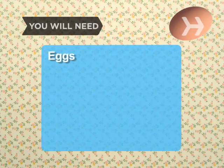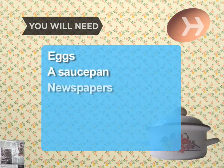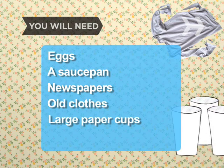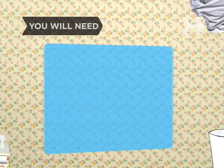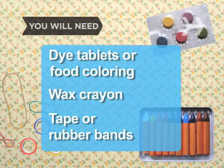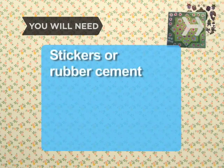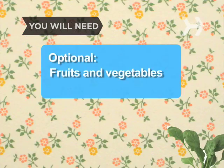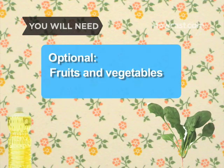You will need: eggs, a saucepan, newspapers, old clothes, large paper cups, vinegar, dye tablets or food coloring, wax crayon, tape or rubber bands, stickers or rubber cement, egg dipper, slotted spoon or tongs, empty egg cartons, fruits and vegetables for natural dyes, and vegetable oil.